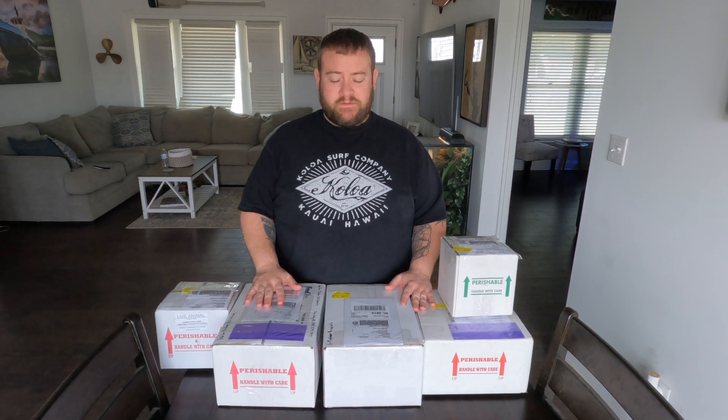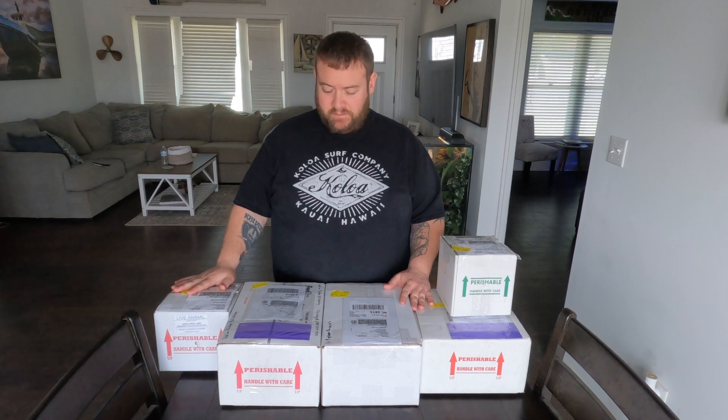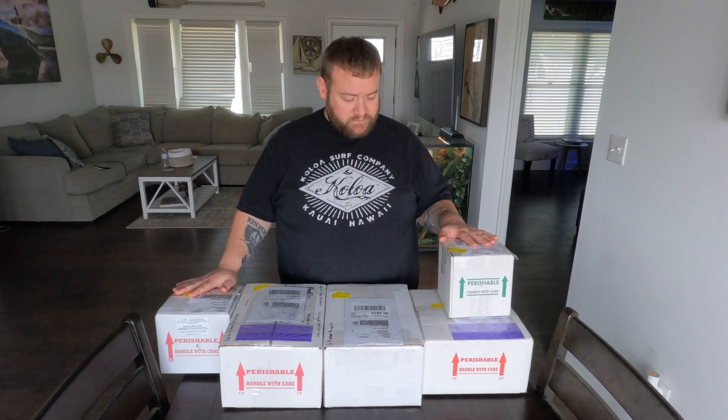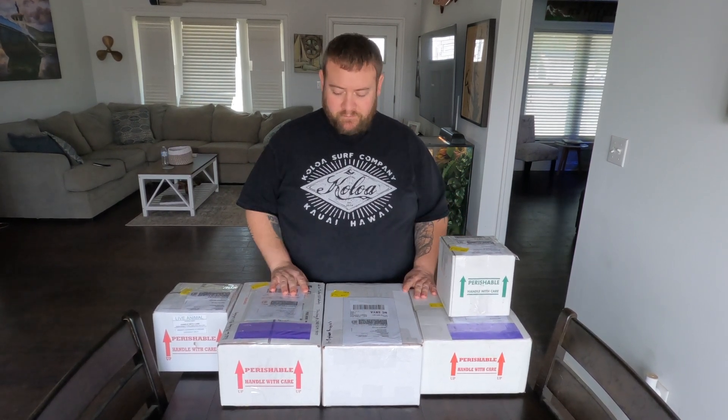Hey guys, this is Bill Whaley. I'm with Snacks and Gecks, and I just got back from the post office and I have some Snacks and Gecks to unbox. Never done a video before, but I want to give an unboxing a try. We've got three ball pythons and four geckos. It's a variety of New Caledonian geckos — one Chewy, two Gargoyles, and one Cresty. We'll start with the ball pythons, but I'm going to bring the camera a little closer so we can get a better view of the animals.